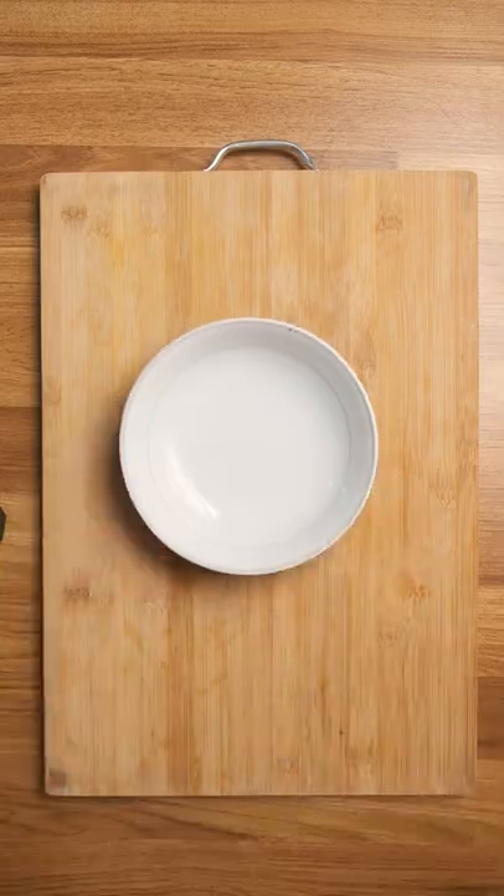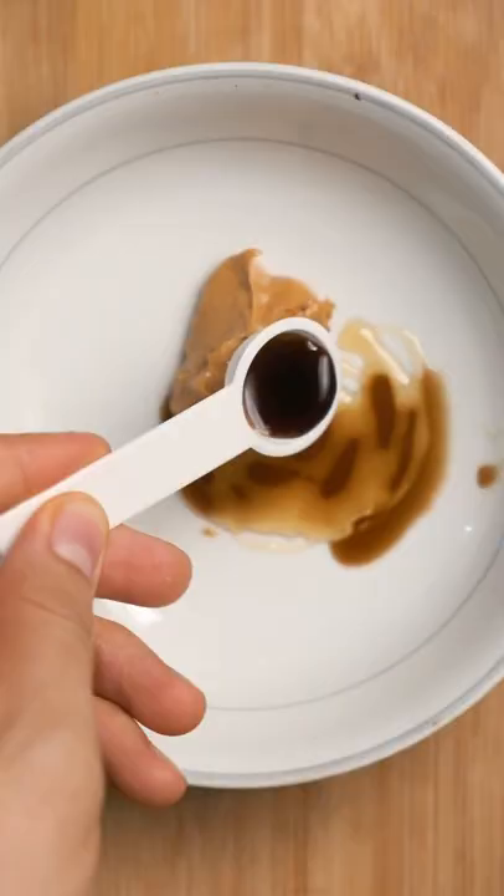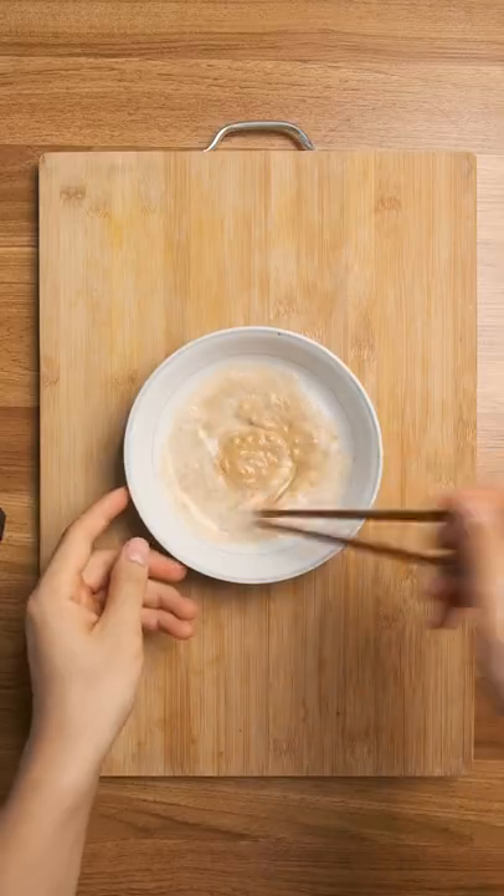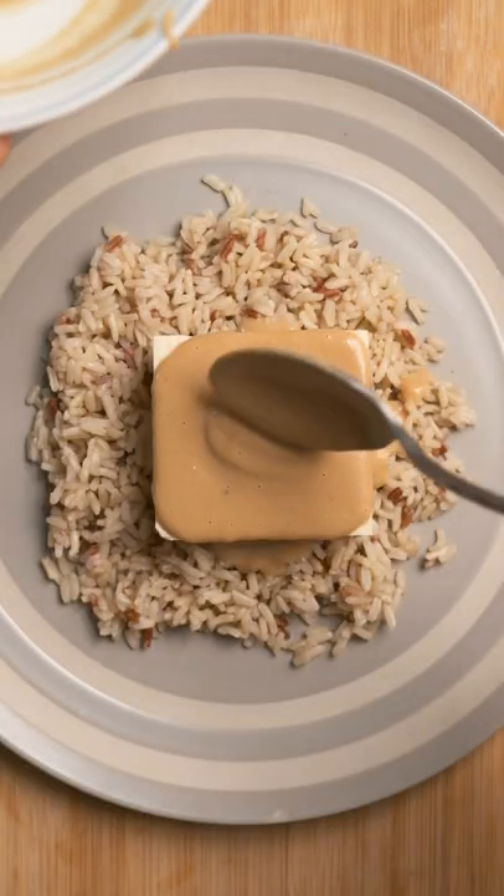Now the sauce is easy. It's a spoonful of creamy peanut butter, a little honey, some soy sauce, and coconut cream. You can use coconut milk too, but then it won't be as thick — and you know that's what we want. Give that a mix and drink it straight or pour it onto your tofu.